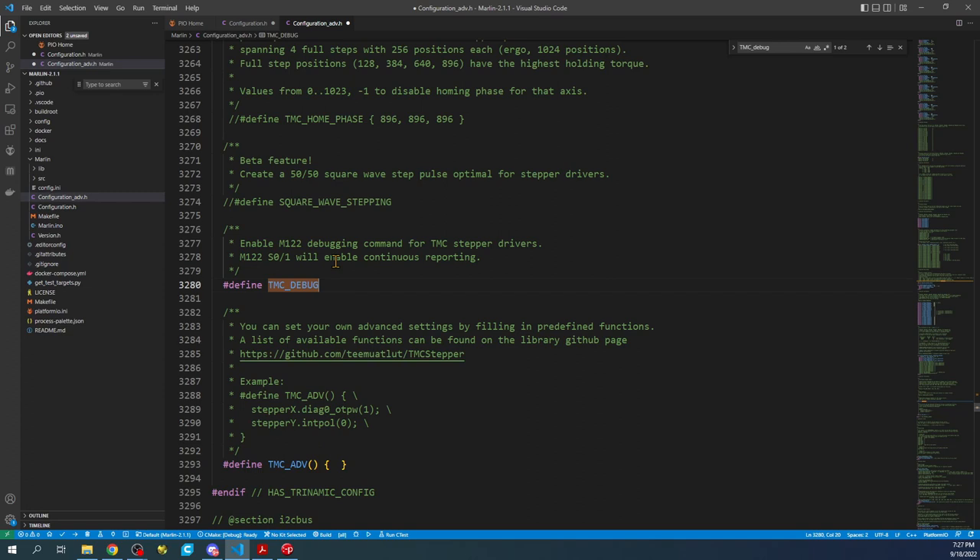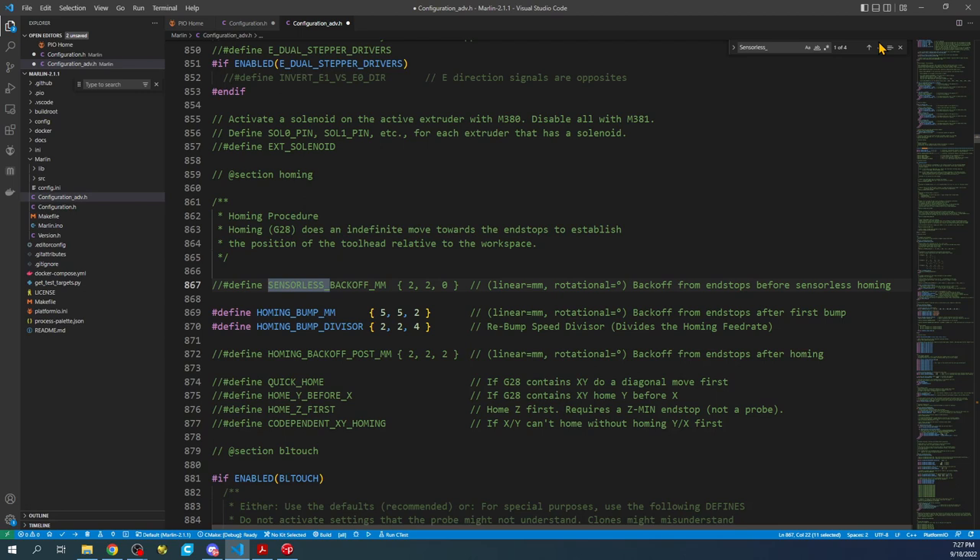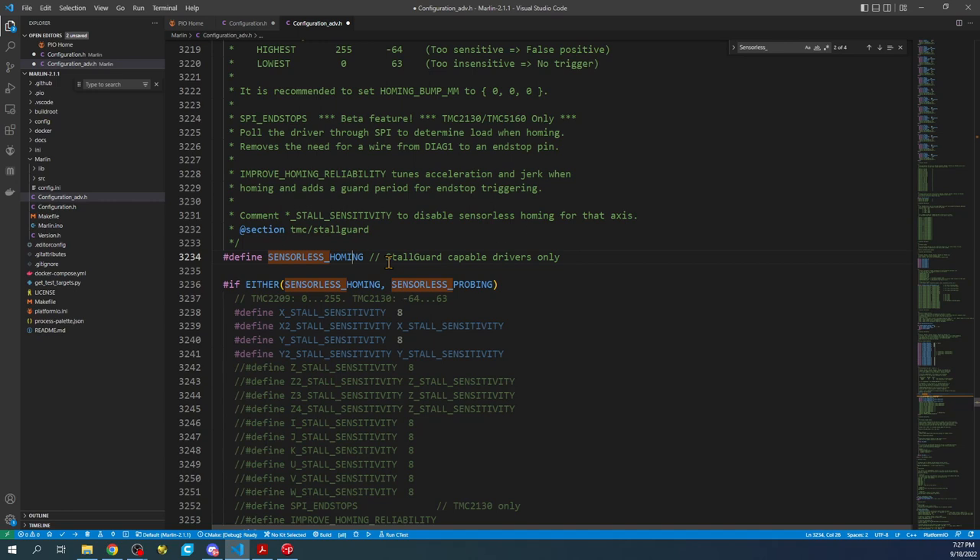Now search with Ctrl+F for sensorless homing. Navigate to it and do Ctrl+Forward Slash to enable it. Leave this at the default for now, but this is where I'm making a mistake on purpose to show you what's happening. This value will be important because it has changed in the newer version of Marlin.